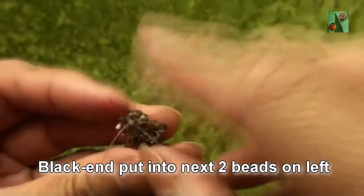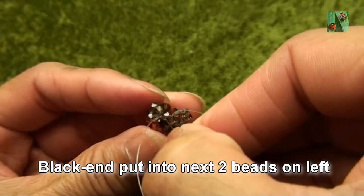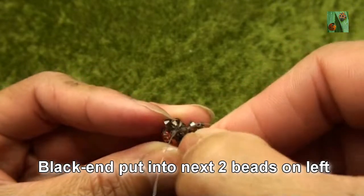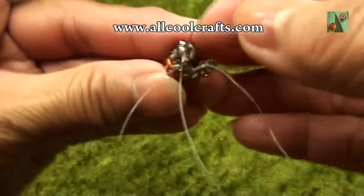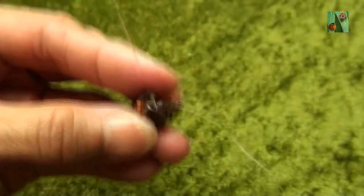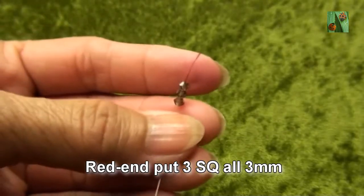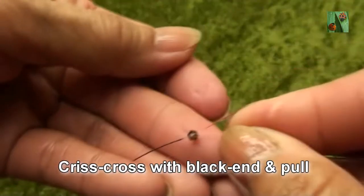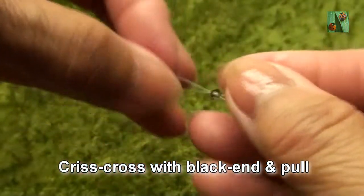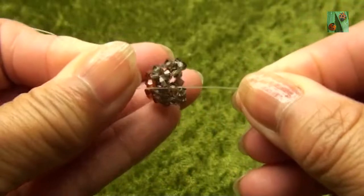And black end put into next two beads on the left — both will be smokey quartz: this is the first one and this is the second one. Red end put three smokey quartz or 3mm. Criss-cross with black end and pull. You get like this.